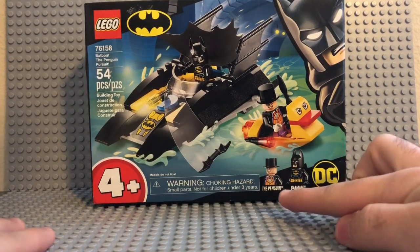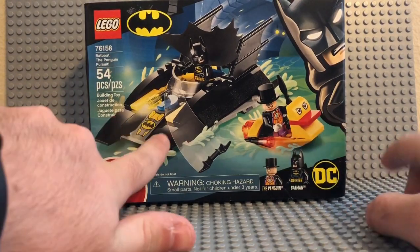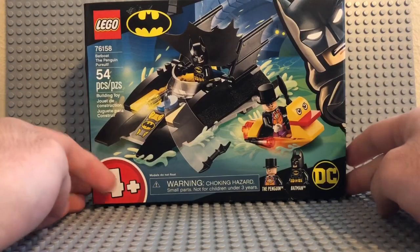You got the minifigures right here — the Penguin and the Batman. You actually got a little duck boat and the Batboat right here, with the DC logo and the Batman logo, and the 4-and-up rating.